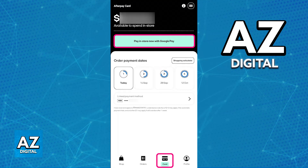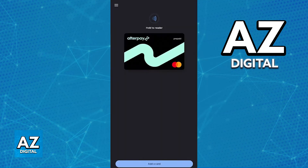Simply tap the option to pay in store or link the card to a digital wallet. Immediately upon tapping that option you will be redirected to the default wallet of your device — so on any Android device you will be redirected to the Google Wallet. All of the details about the Afterpay card will be automatically filled out and all you have to do is authorize this link.